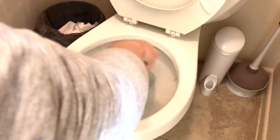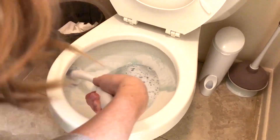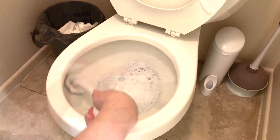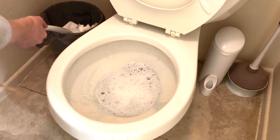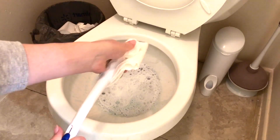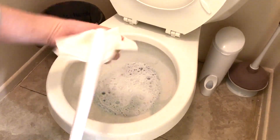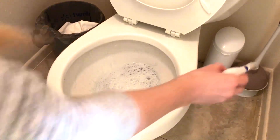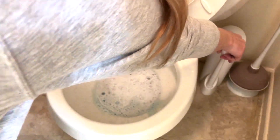I love the Clorox toilet wands because the heads are disposable, and you will get to see that demonstrated here in just a second. A couple seconds ago you saw me spray a paper towel with that bathroom cleaner so I can go ahead and wipe off the end of the wand, like you see me doing here, so that none of the water on the wand gets put back into the holder.